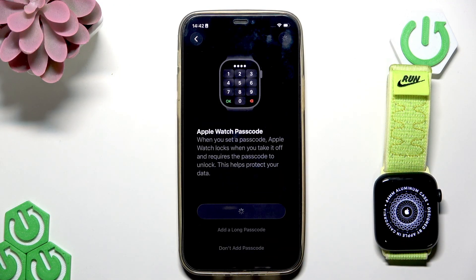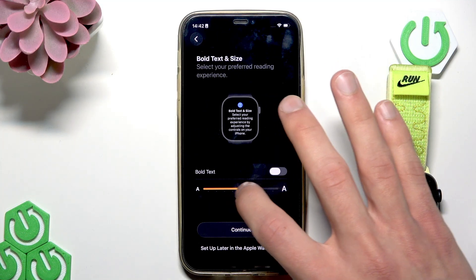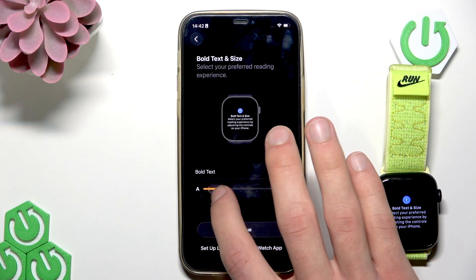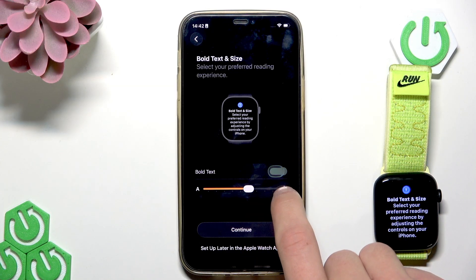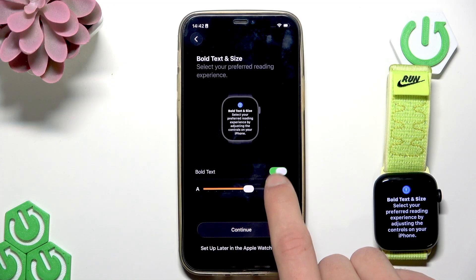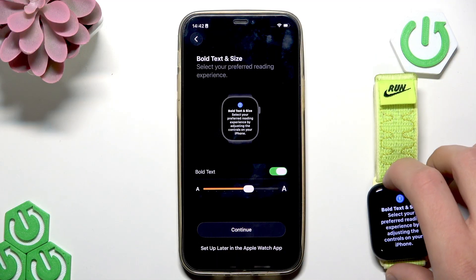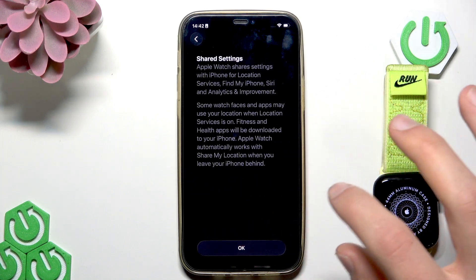Confirm your choice. Now adjust the text size by moving the slider to the left to decrease the text size and to the right to increase it. You can also make the text bold by switching the toggle. You can see the result right on your Apple Watch's screen. Then tap continue once you're happy with the result.